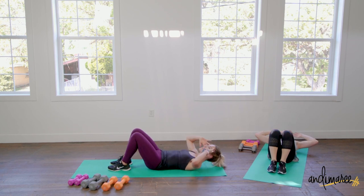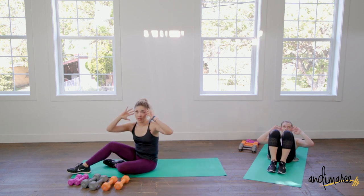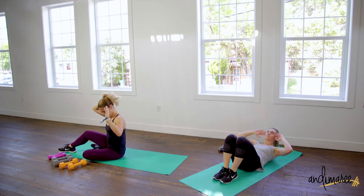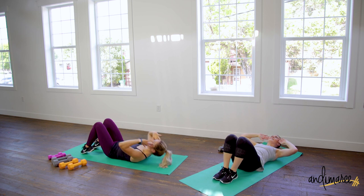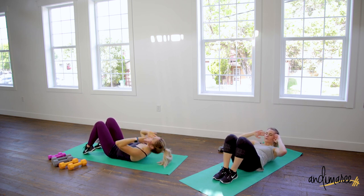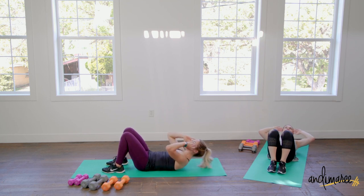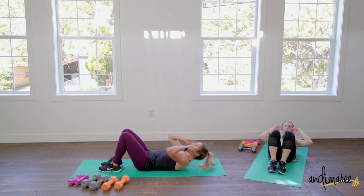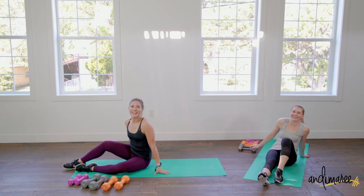Now we're going to focus on the upper abs right here. Hands come to your temples, crunch up just enough to raise those shoulder blades off the floor. If you feel pressure like your head is heavy, you can slide one hand under — but don't pull on your neck. We're working the abdominals, not the neck muscles. Raise up almost like you want to hit your chin on the ceiling. Exhale as you crunch — breathing makes those abs work extra hard. Bonus crunch with an exhale.